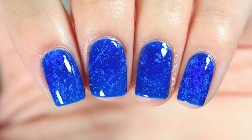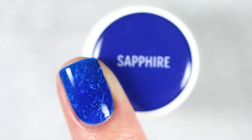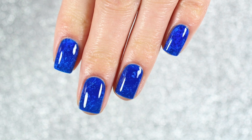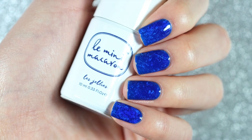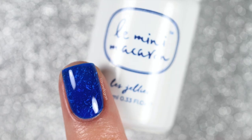Hey guys, welcome back to my channel. To be completely honest, today's nail art kind of happened by accident. I wasn't meaning to create pool nails — this is actually meant to be a base for some stamping nail art, but I was really happy with how they turned out and they were so unbelievably easy to do.